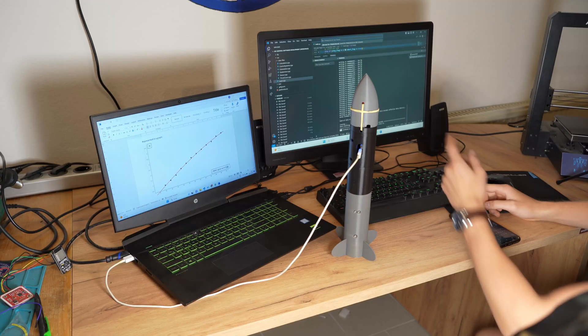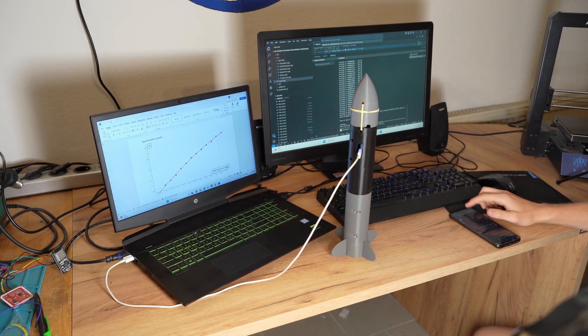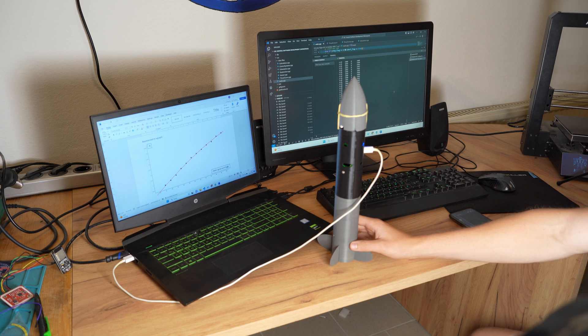Now it's time to test the new implemented thrust curve function. Here we go — the thrust curve adjusts as it should.